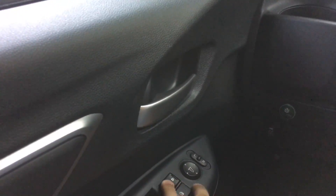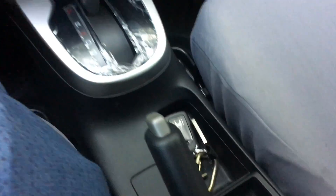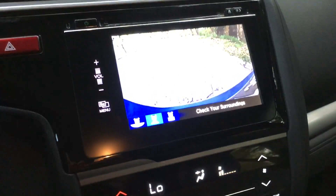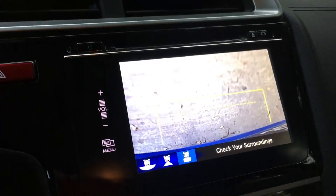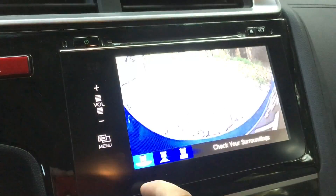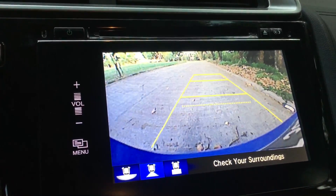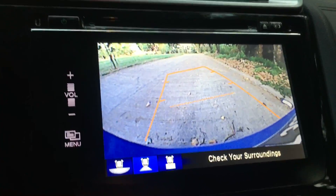Got your central lock and side mirror controls. Got plenty of cup holders as well. When you put the gear in reverse, the rear view camera appears with different angles. You also get guidance lines which follow the steering wheel — so if you go left or right, the lines adjust accordingly.